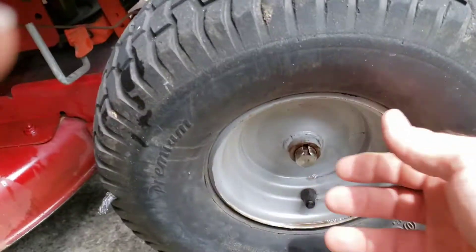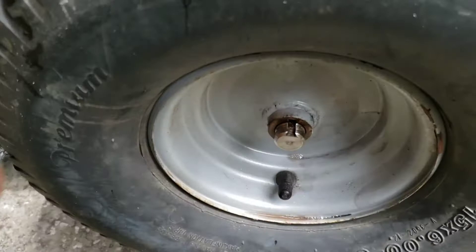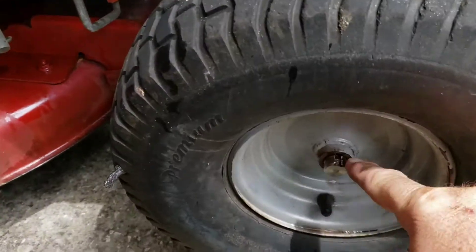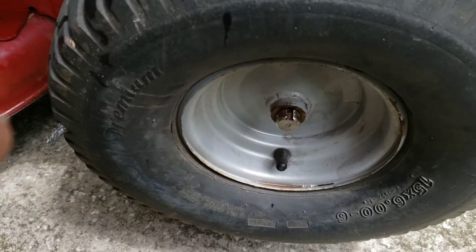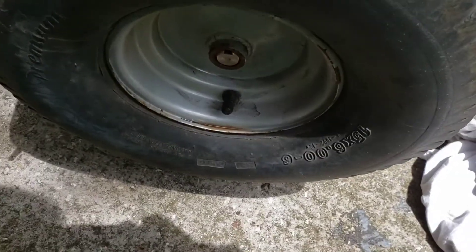I'm hoping it's just going to slide off this axle. I put a little WD-40 on it, and I'll probably grease the axle too before I put this back on. Be careful when you pull this off because it has that square key and it might fall. I'm going to have to do this with two hands to pull this off the axle.